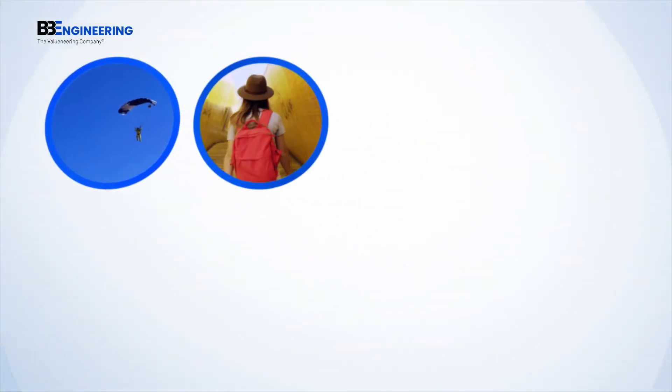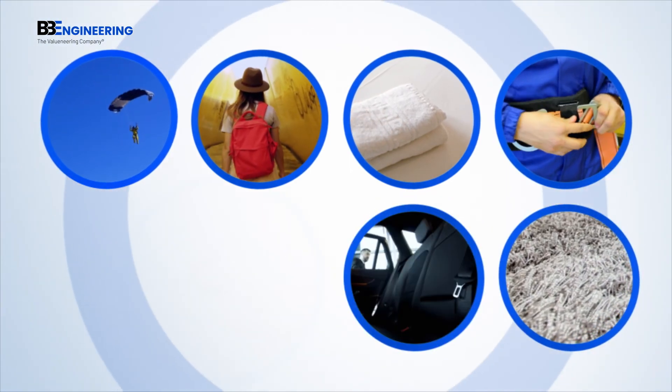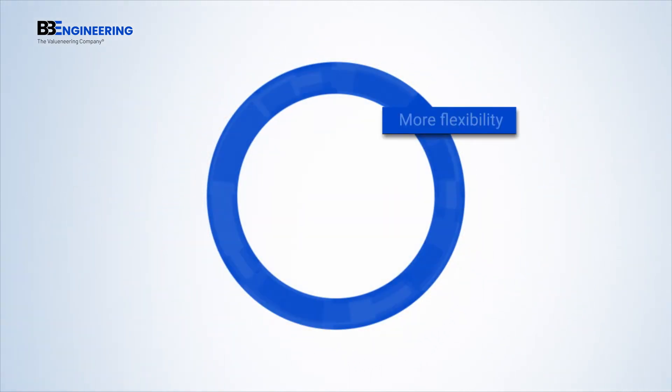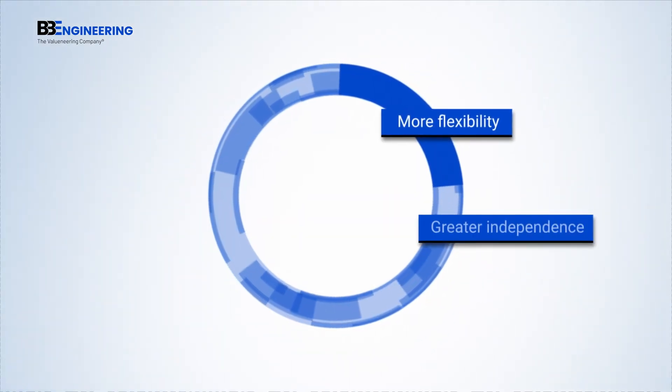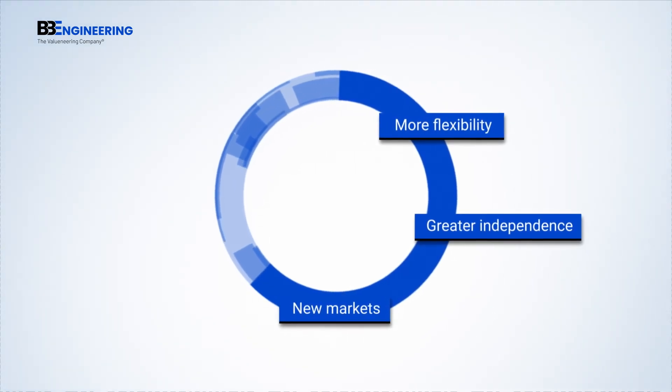Sophisticated textile materials, changing color demands, small lot numbers. There are textile markets that demand the highest possible flexibility. Get this flexibility now. End your dependence on suppliers. Open up the gateway to new markets. Experience rising profits.